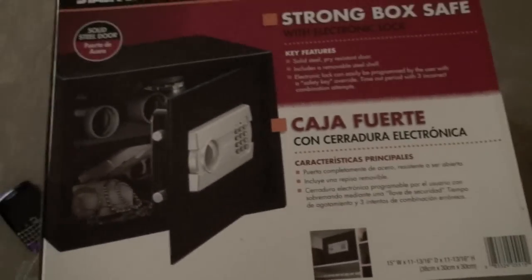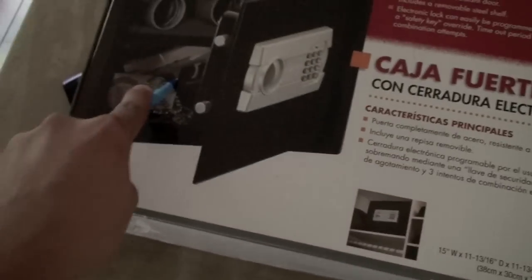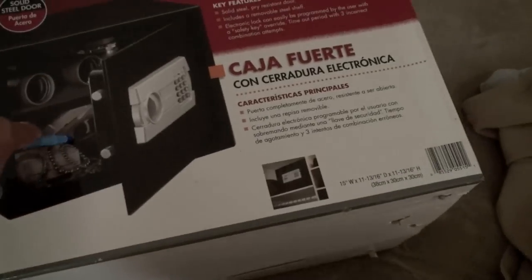Yeah, that's right. This isn't really a famous item — it's just an unboxing. I just got to say, I'll put all my belongings in it. This is approved by the state of California to put a firearm in it, which I will be doing.